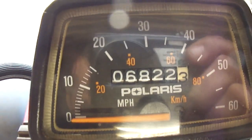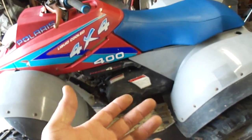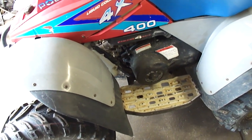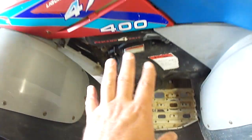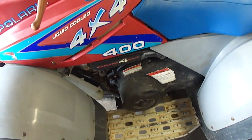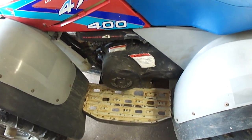So this quad currently has 6,822 miles on it. It's held up pretty well over the years — I've owned this quad about 15 years now. The most recent problem I'm having is right down here. That's the primary drive pulley trying to break its way through this cover, and that was my first sign that something was going on inside this motor. Let me get this cover off and show you exactly what's happening.